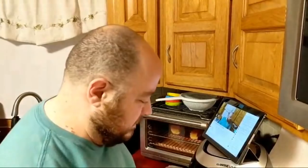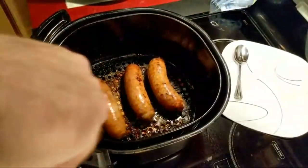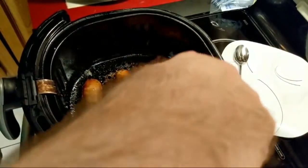I hear the sausages all of a sudden — it's sizzling. Let's take a look. Let's turn these maybe one more time, and then we'll take them out after a couple more minutes. Then I have my sausages.